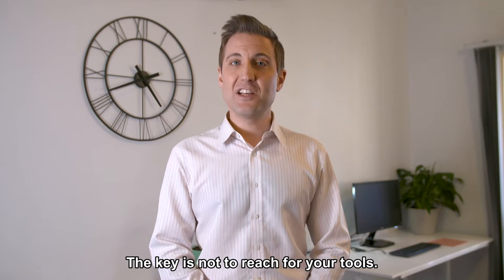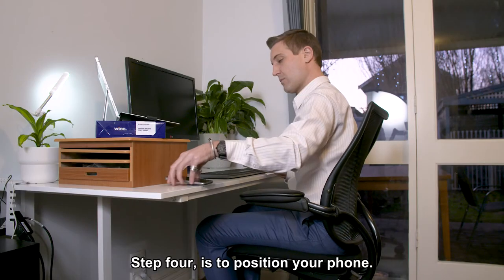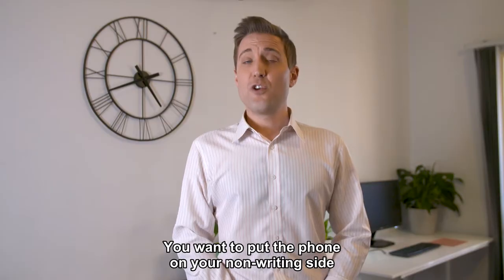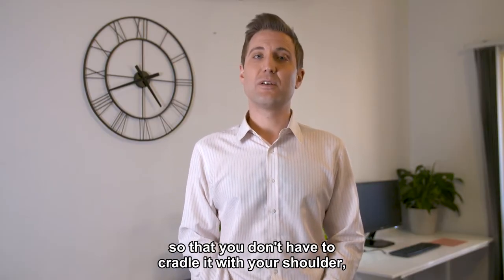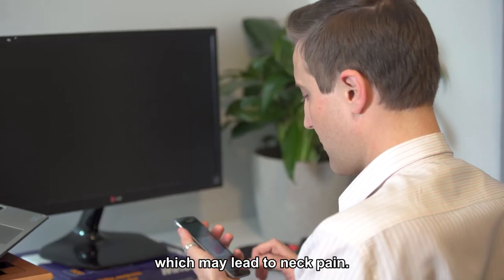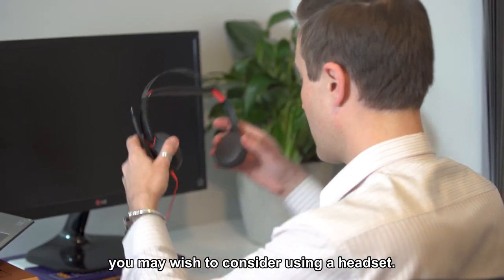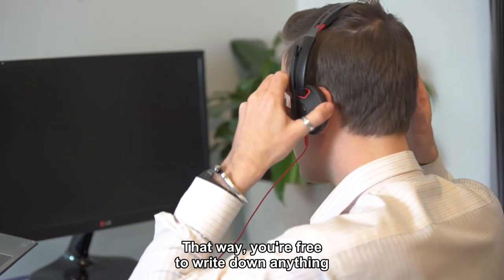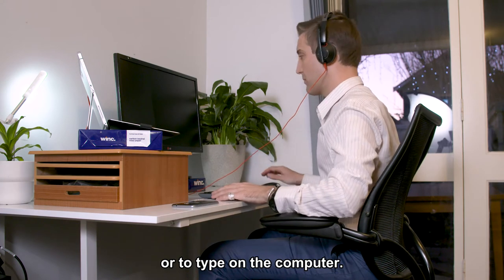The key is not to reach for your tools. Step four is to position your phone. Put the phone on your non-writing side so that you don't have to cradle it with your shoulder, which may lead to neck pain. If you spend a good portion of the day on the phone, consider using a headset so that you're free to write or type on the computer.